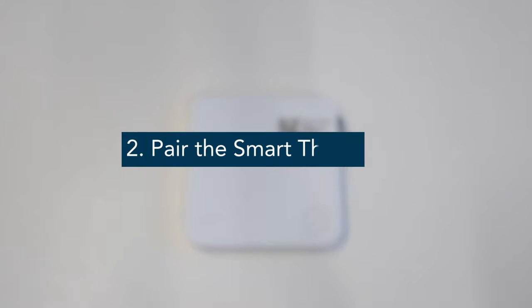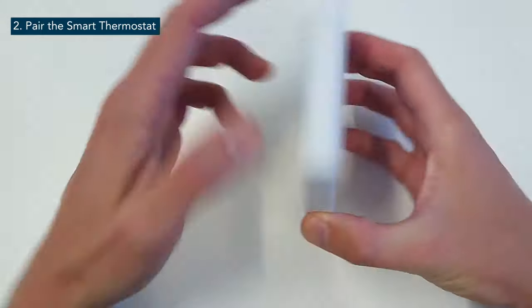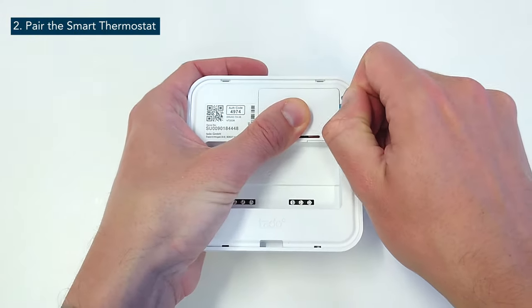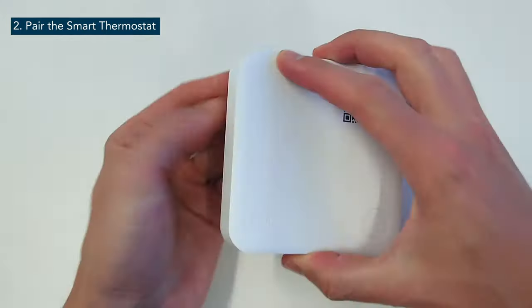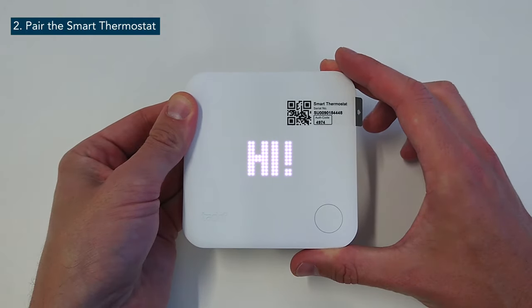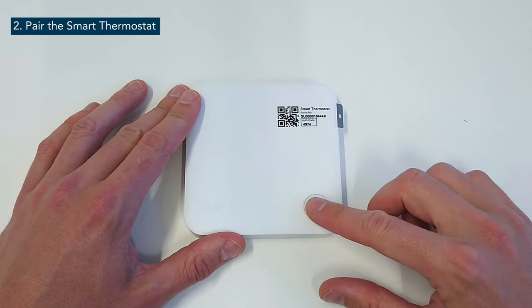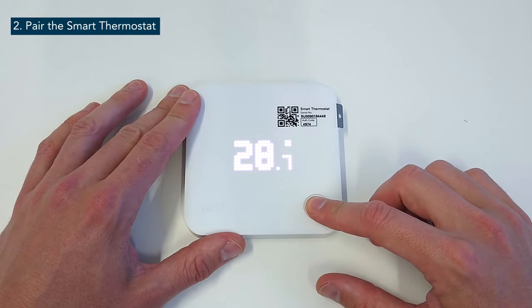In the next step we will activate and pair the wireless temperature sensor. Remove the battery slip from the back of the wireless temperature sensor to activate this device. The LEDs will start and display Tardo followed by Hi. To pair the wireless temperature sensor with the internet bridge, press the button on the wireless temperature sensor for three seconds.